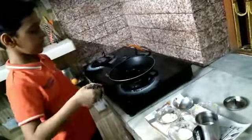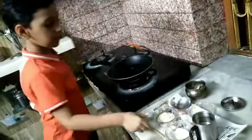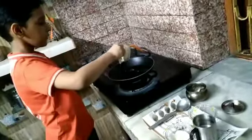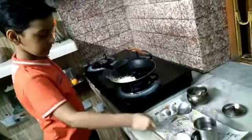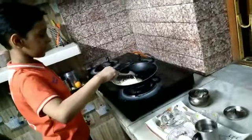First, we add ghee. Then we add besan. After that, we mix it well.